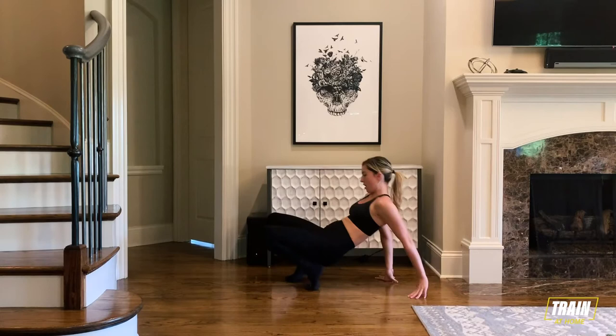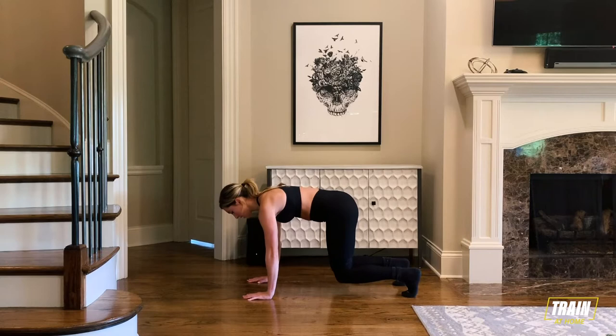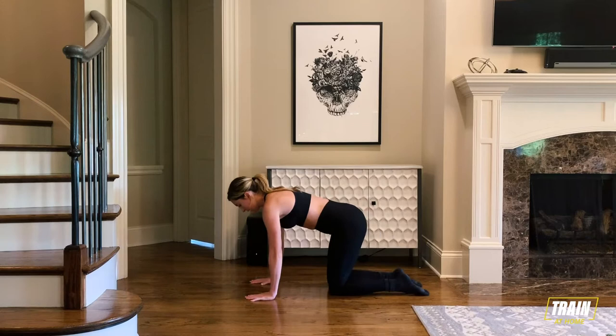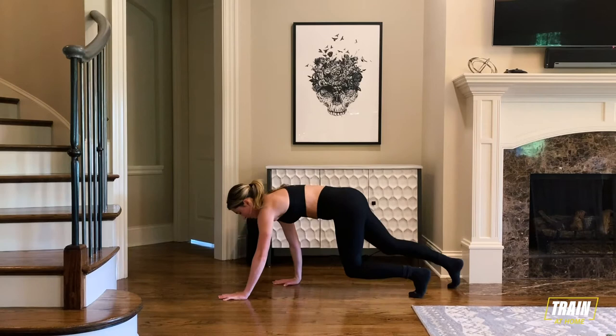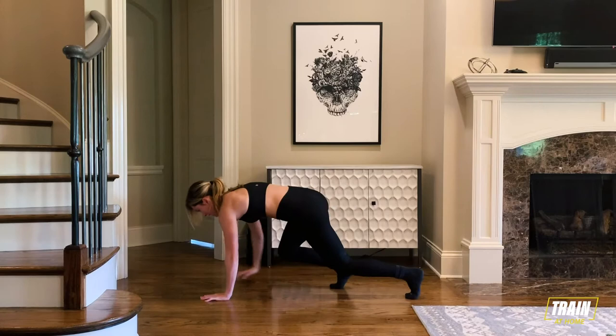Then we're going to move into a bear plank crawl. If you're in a tabletop position, you raise off those toes, then crawl forward and crawl back — that's one. We have ten total. In three, two, one. You pop up, you crawl forward for one and back for one, just keeping those knees low to the floor. It's two hands forward, two hands back. Keep it up, going to ten.